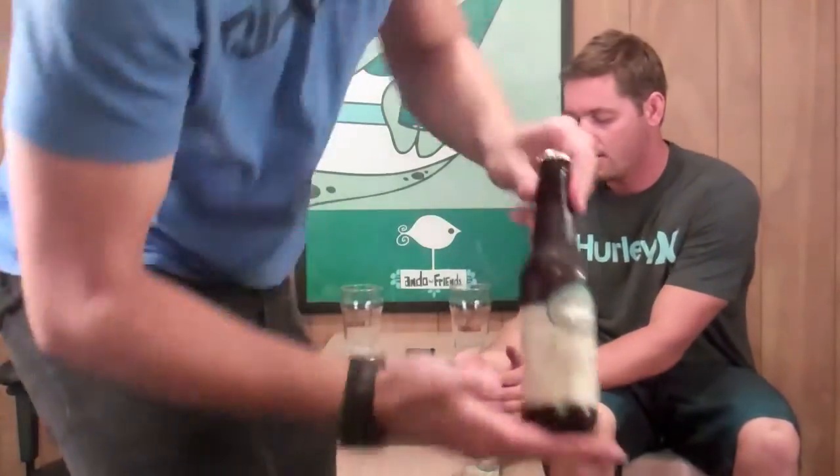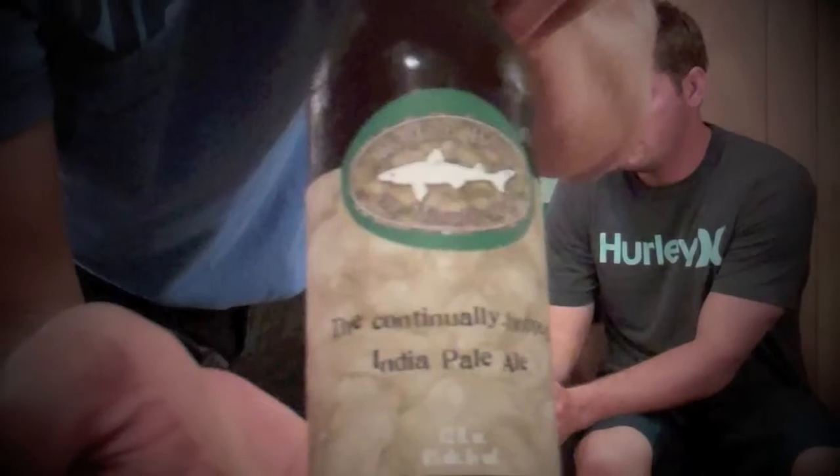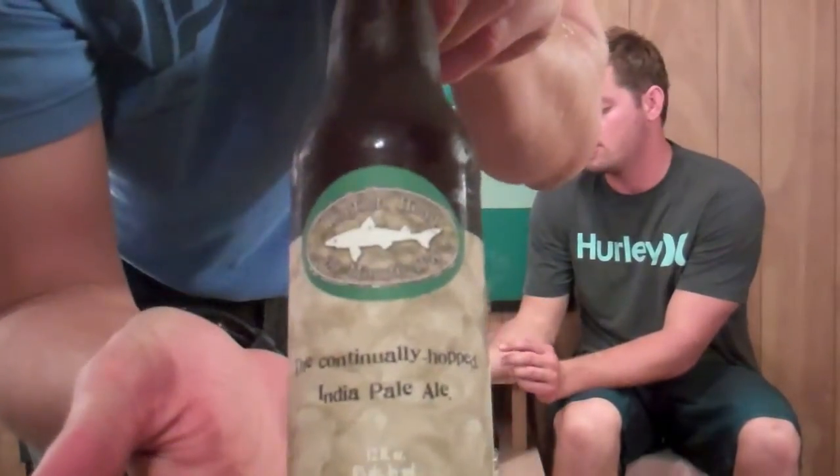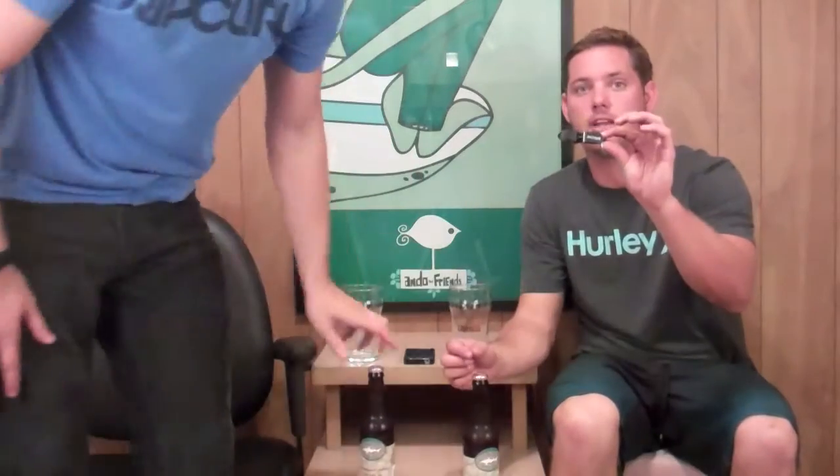Dogfish Head 60-minute IPA, guys — 60 minutes. That's not one hour and a half, that's 60 minutes. They have a 90-minute, they have a 120-minute, but tonight we're doing the 60. Boom! Cracking these beers open with a shotgunning tool, which is available at Shop.TailgatingIdeas.com.